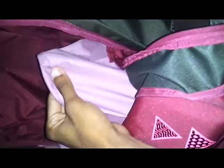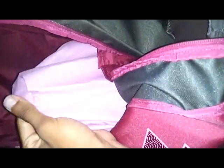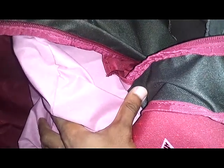This right here is showing up on the camera as like a lavender, but it's really a pink. It's basically like a dirt and water repellent, so it doesn't get on the inside if you keep anything else in here.